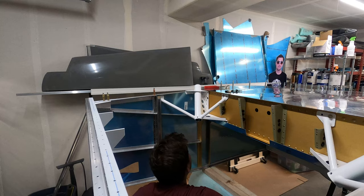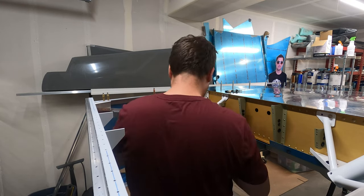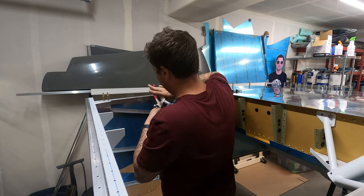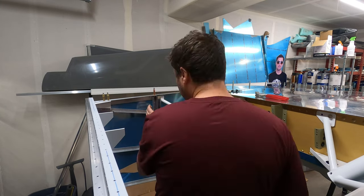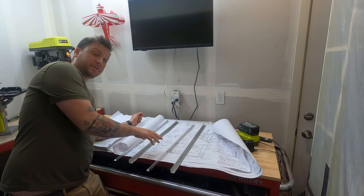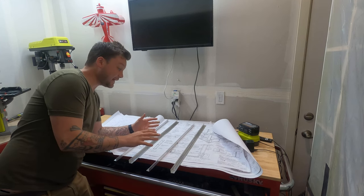This is one area where I'm really glad I refuse to settle. Now, is it a little embarrassing to have four or five mistrimmed, misdrilled, miscut brackets on the shelf? A little bit — but it's a lot less embarrassing than having them on the plane.